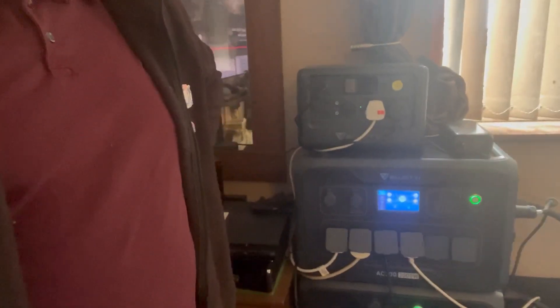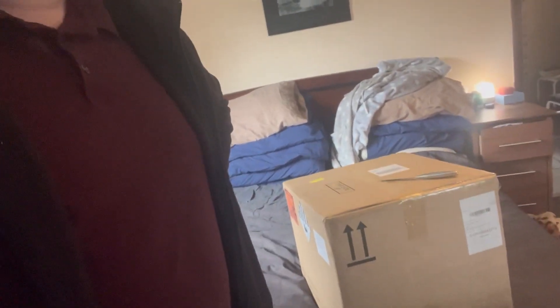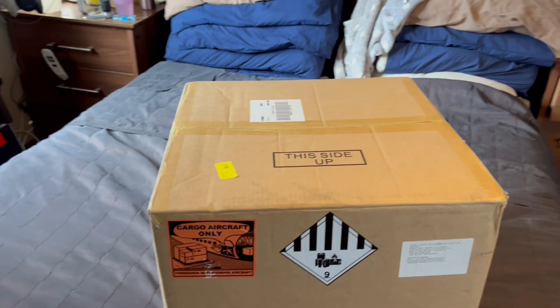Howdy, my name's Andy and today we've got a new little visitor to the household, with the Bluetti family expanding further. I've already got the B300 and AC300, and a little brother in the EB70, but today we've got a new boy — let's do an unboxing.